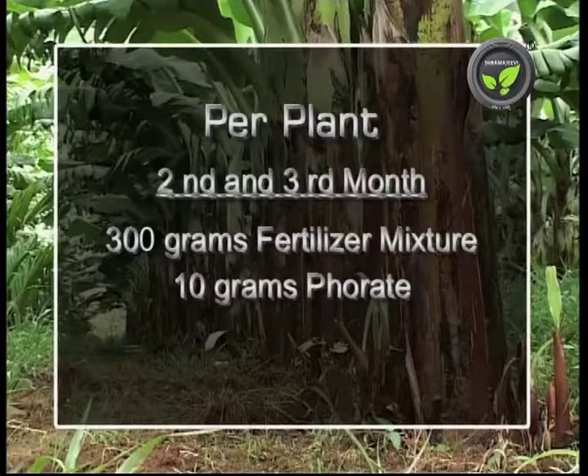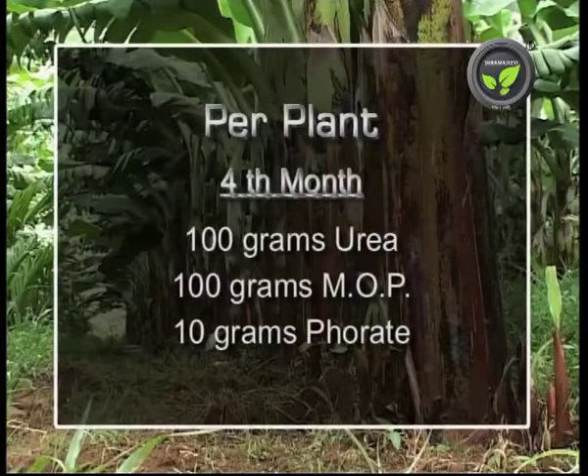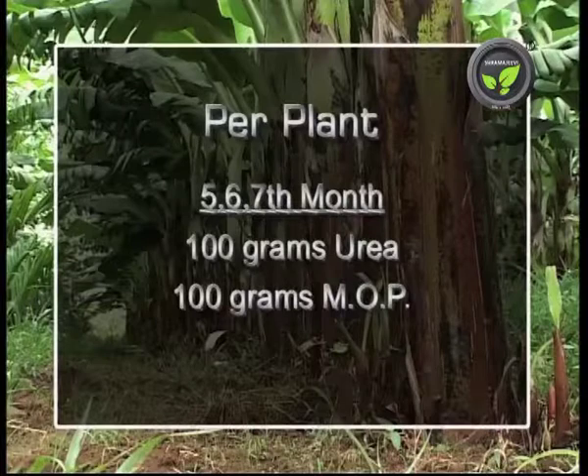At the second and third month stage, apply 300 grams of the same mixture and 10 grams of forate. At the fourth month stage, apply 100 grams of Urea, 100 grams of MOP, and 10 grams of forate. At the fifth, sixth, and seventh month stage, apply 100 grams of Urea and 100 grams of MOP.